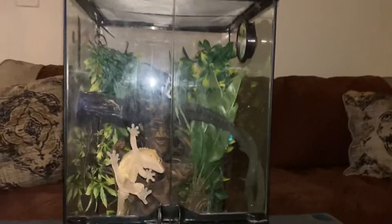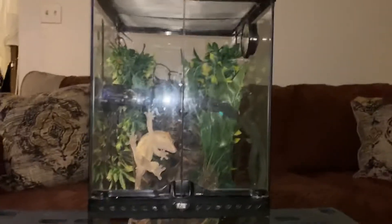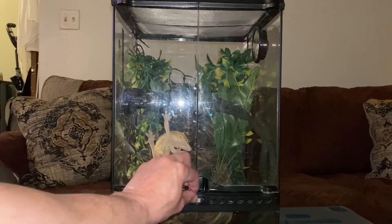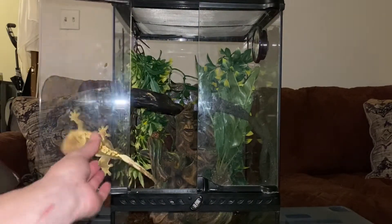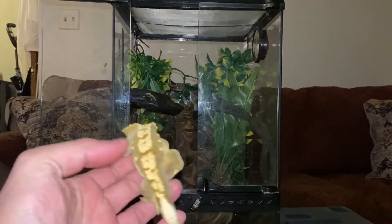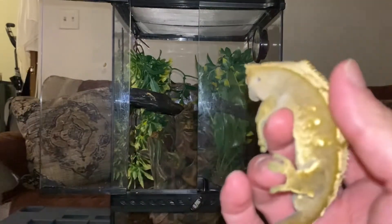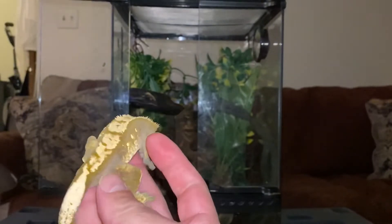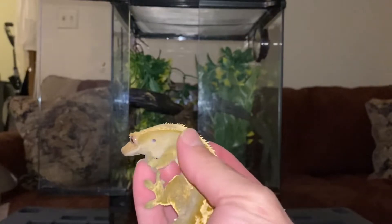Now I'm just going to start taking champ rock out of the tank so he doesn't interfere or get in the way. Check him out — how beautiful this guy is! Look at him, just beautiful. I'm excited to see how he looks in the new substrate and how the tank is going to look.